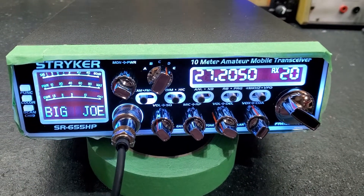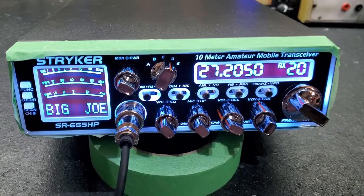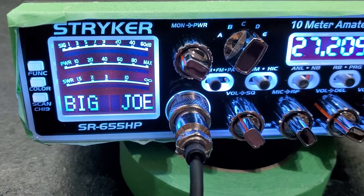Hello again everyone, Truck CB Sales here with a tuned radio for Big Joe in Virginia.